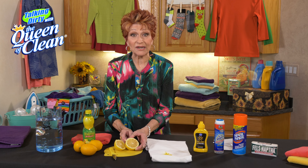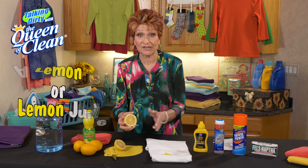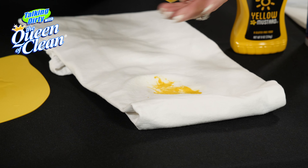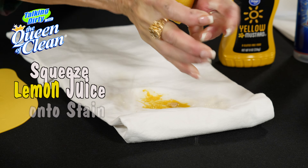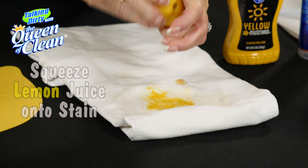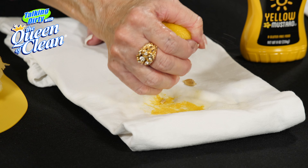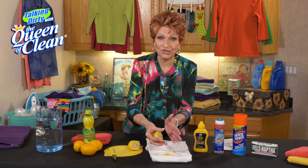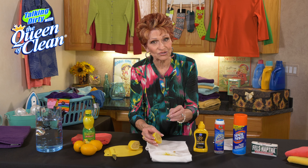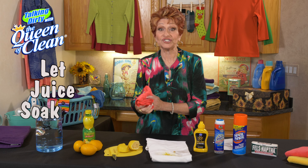Then we're going to take a lemon — it can be a real lemon or lemon juice, whatever you happen to have. If you're in a restaurant, lemon juice is the easiest thing to find. We're going to squeeze that lemon right onto that stain. Use it all up — get plenty of lemon on and tap it in so that you're really saturating it. Lots and lots of lemon. If you're in a restaurant and you take your shirt off, you can do this; if not, dab the lemon juice on firmly.